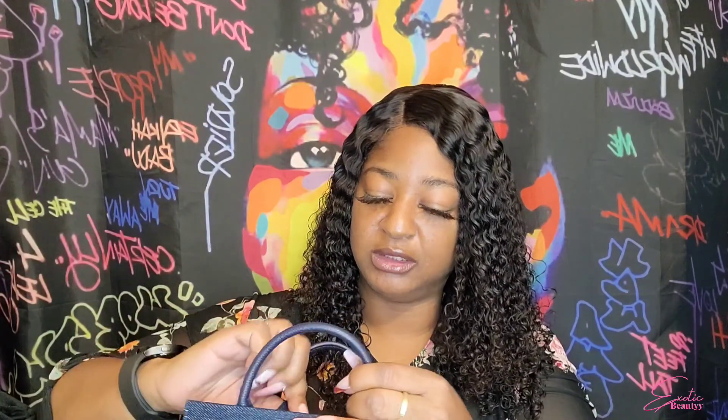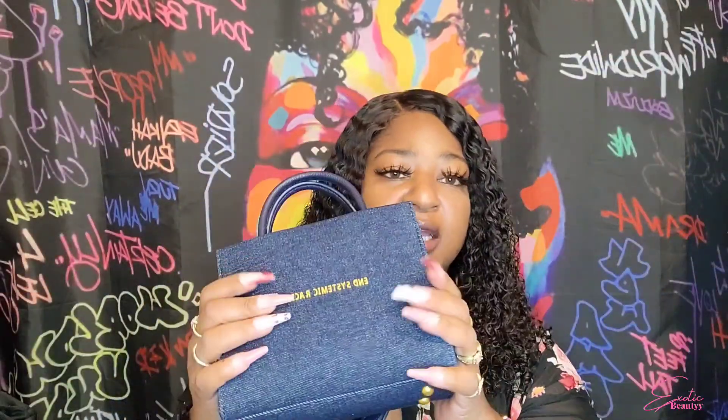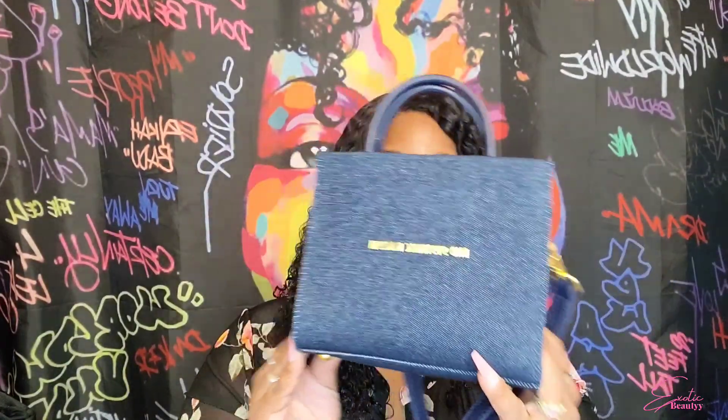The denim is just the actual purse. I probably won't use it as a crossbody because it is kind of a hard material — if I'm gonna do a crossbody, I like it to be a soft material. So that's the first one, and I ordered two — this is the second one.